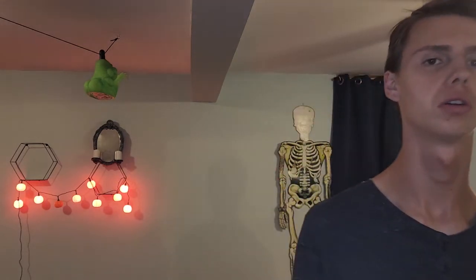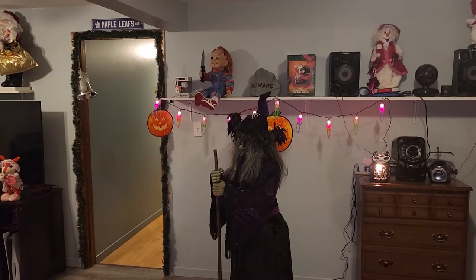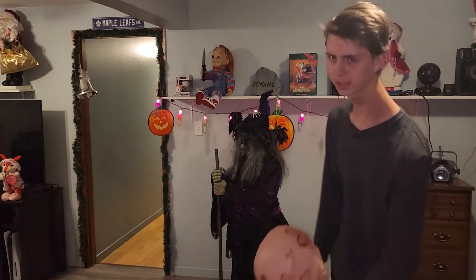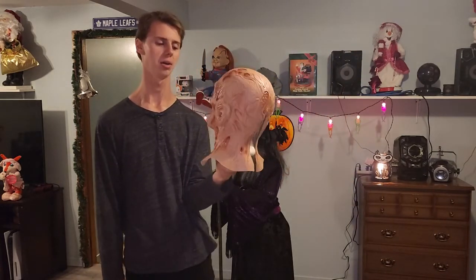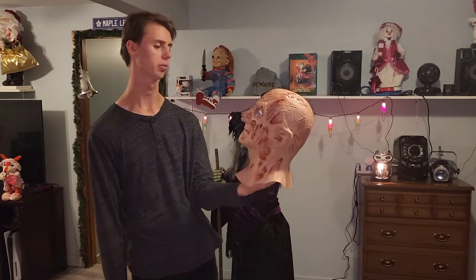Hello everybody, this is the holiday show, and today I'm showing you something very cool. I got the Trick-or-Treat Studios Dream Warriors — the Nightmare on Elm Street 3 Freddy Krueger mask — by Trick-or-Treat Studios.